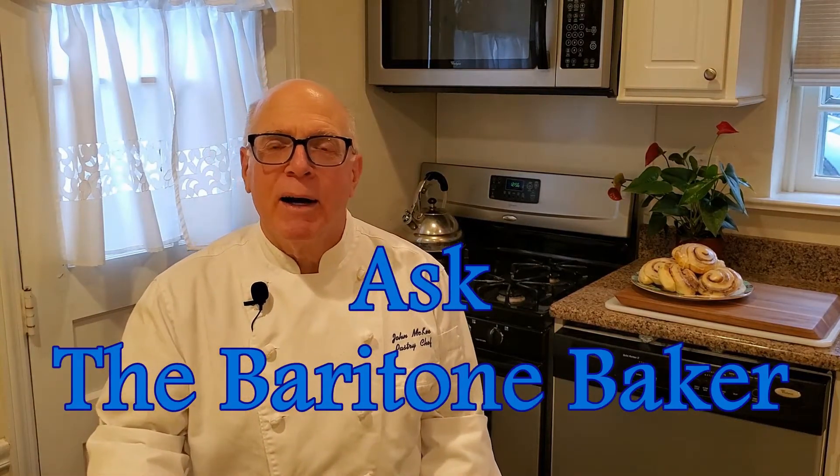Hi everybody. Welcome to Ask the Baritone Baker. I'm John McKee and I'm here to answer all of your burning questions about baking. We have a question about recipes: what are the easiest things to bake, and what would be some simple baking recipes for beginners?